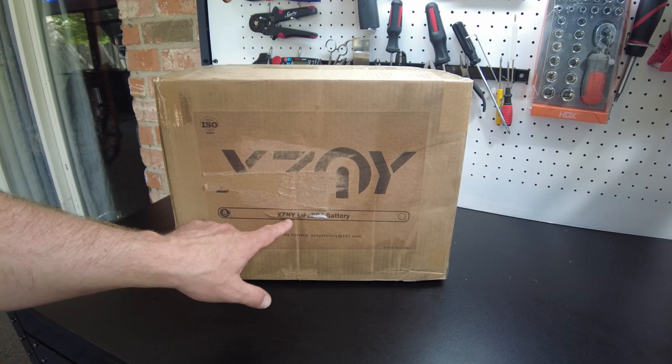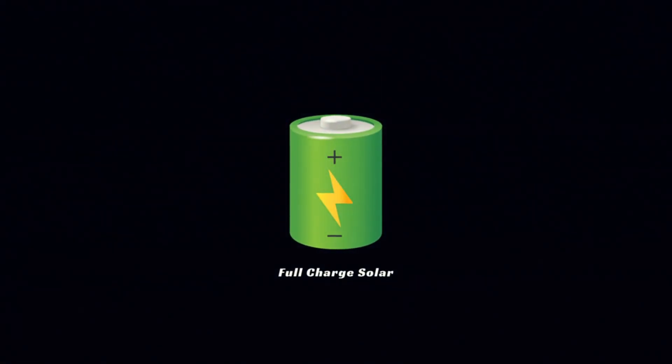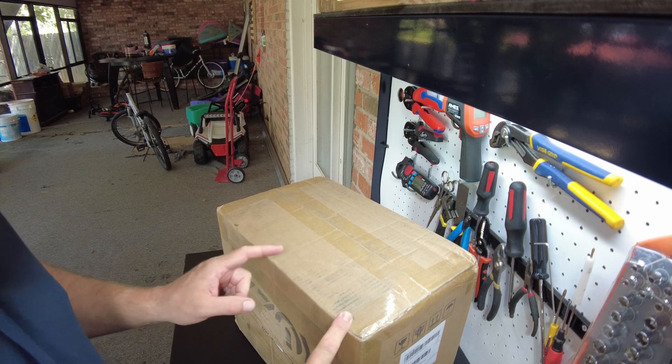So we got a battery from XZNY. This is a 100 amp hour 24 volt lithium iron phosphate battery.